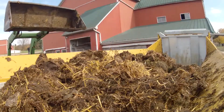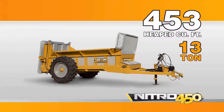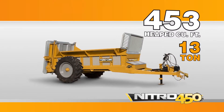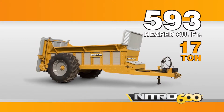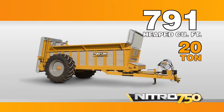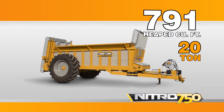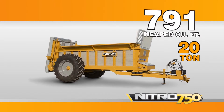Available in three sizes: the Nitro 450 has a box capacity of 453 heaped cubic feet and a carrying capacity of 13 tons. The Nitro 600 has a box capacity of 593 heaped cubic feet and a carrying capacity of 17 tons. And the Nitro 750, this massive spreader, has a box capacity of 791 heaped cubic feet and can carry up to 20 tons.